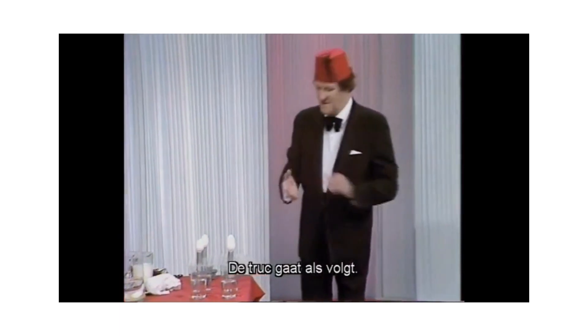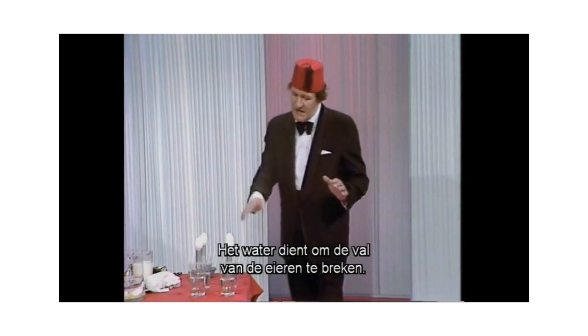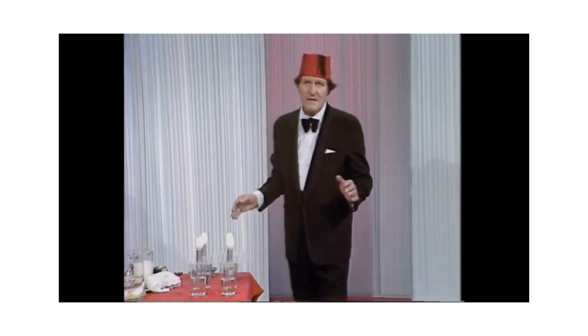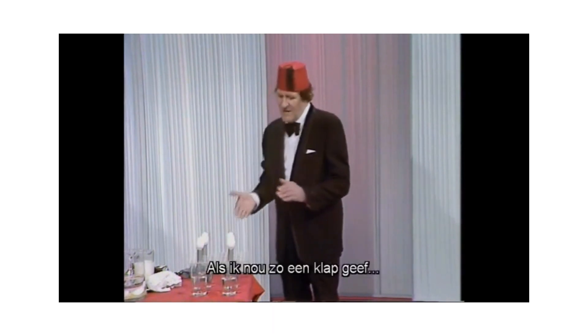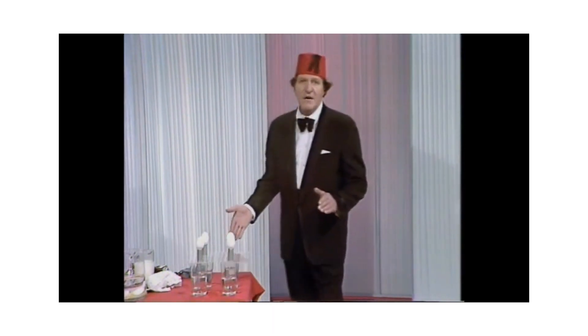Now the trick is this. What I have to do — I've got the water to break the fall of the eggs. And what I do, I should go like that, see. Or I may go like that, I don't know.